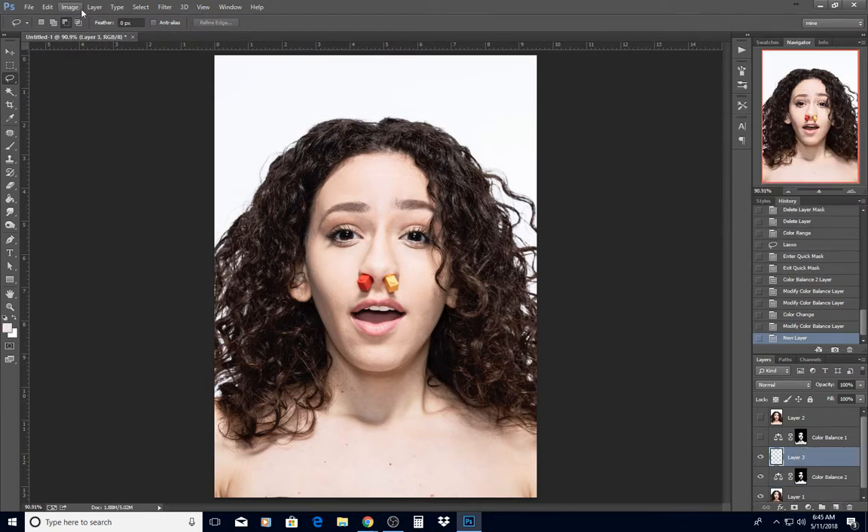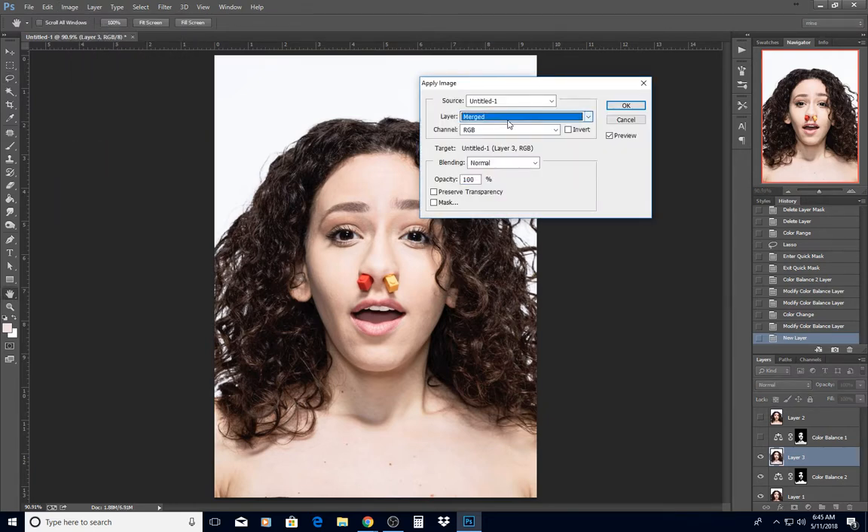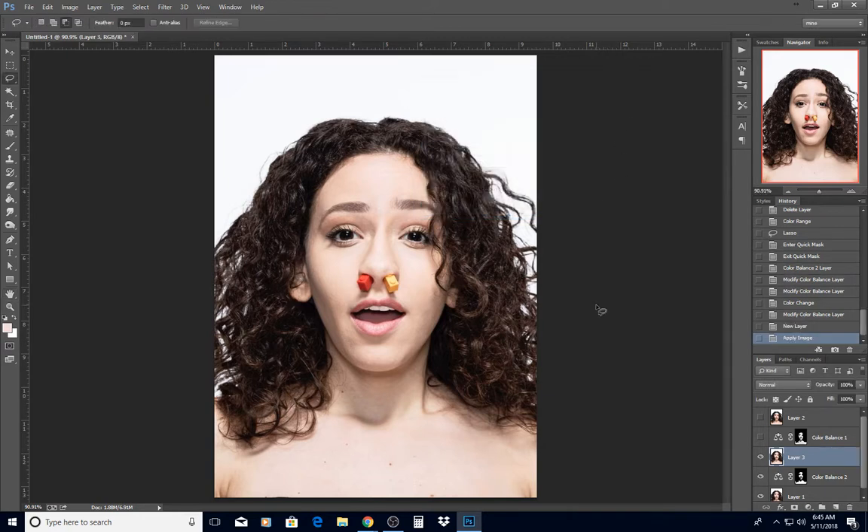Then I did an Apply Image with merged blending mode set to Normal — or you could do Ctrl+Shift+E to get a new layer. That just merges everything below and puts it all on a new layer together.